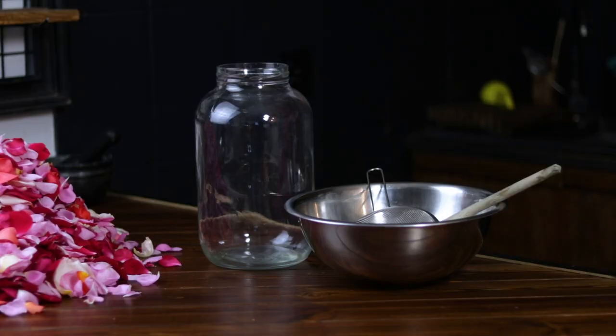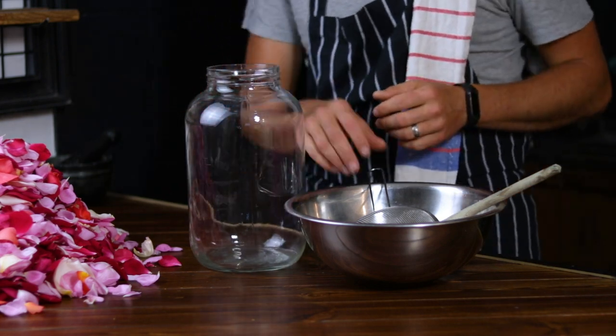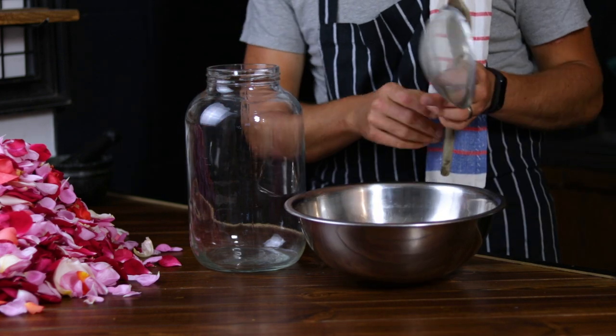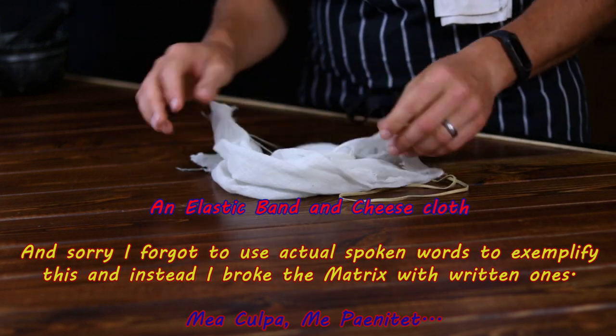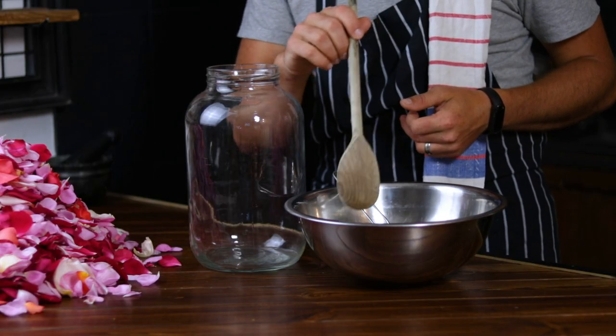The tools that you'll need for this recipe are: a 5 liter or gallon jar, a large bowl and a sifter for straining the solids later on in the process, and a wooden spoon to mix all the ingredients with.